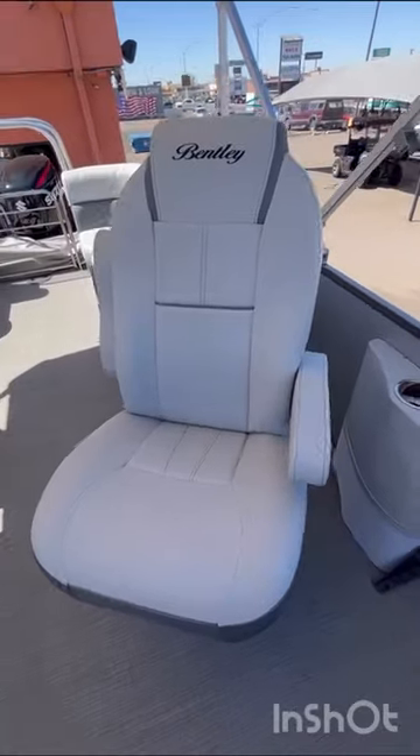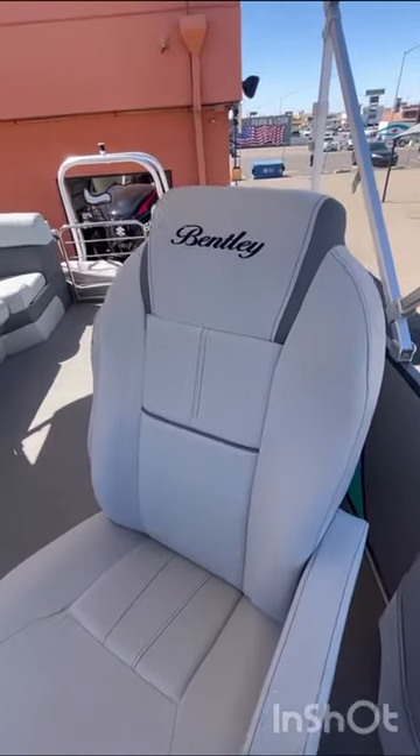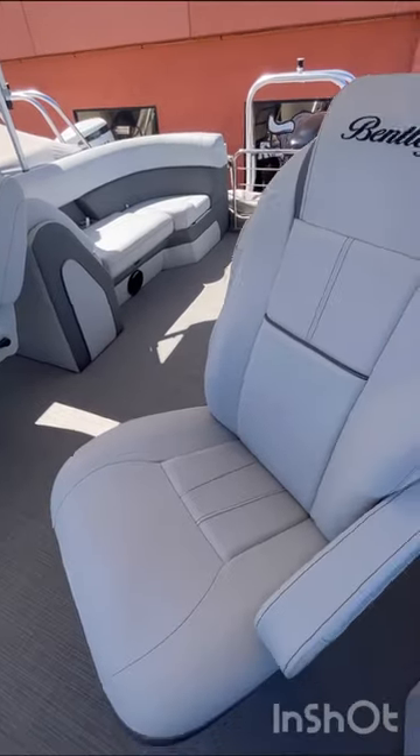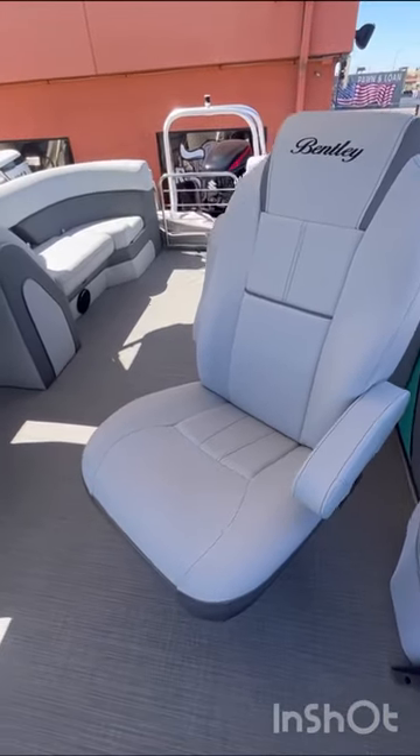They sit taller and they are wider. And these do rotate, they recline back, and they also slide back.